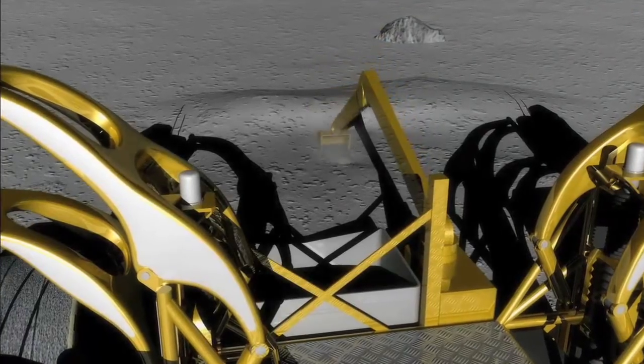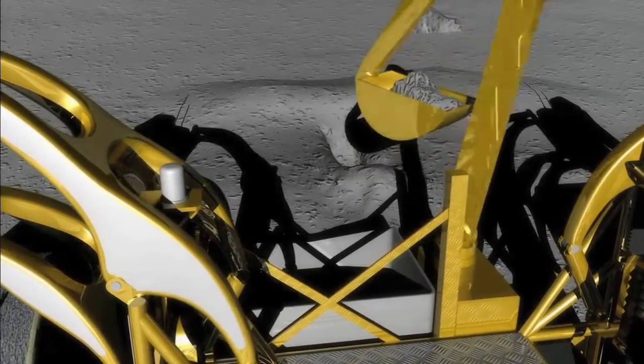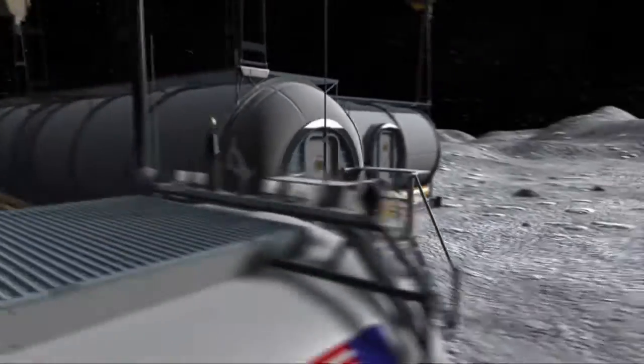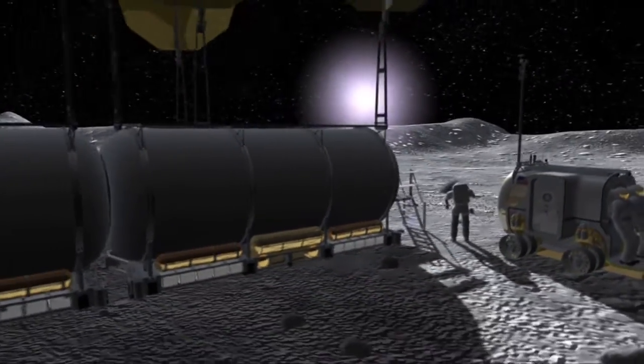Not only could water ice be beneficial to the production of both water and oxygen that could aid our astronauts as they set up lunar and Martian outposts, but by studying the ice, a lot can be learned about the history of the Moon or planet.